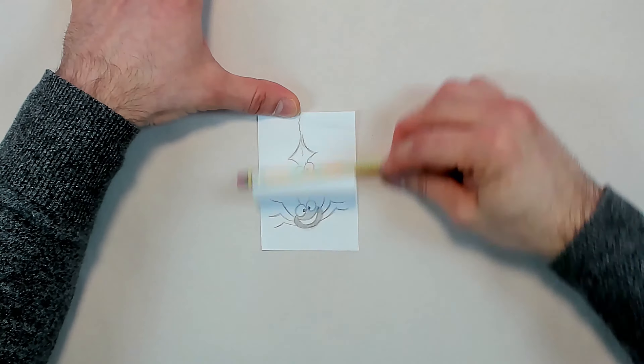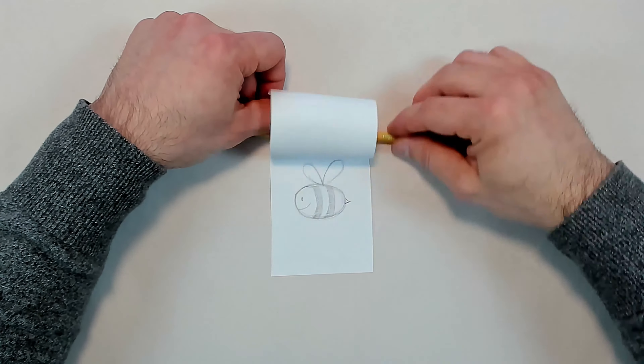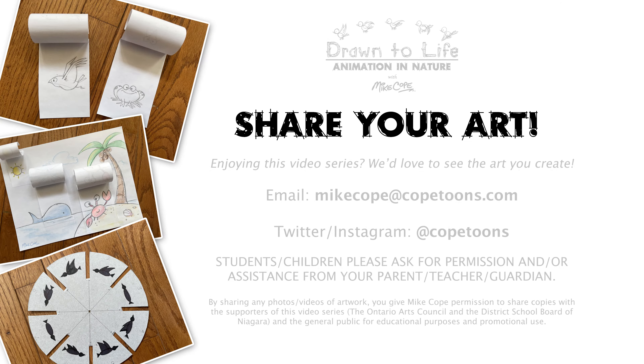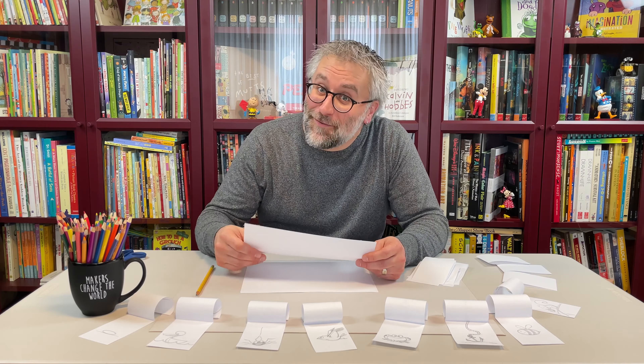The animations shown here are just examples. Have fun using your own creativity and imagination. I'd love to see any you create! Bye for now and have fun animating!